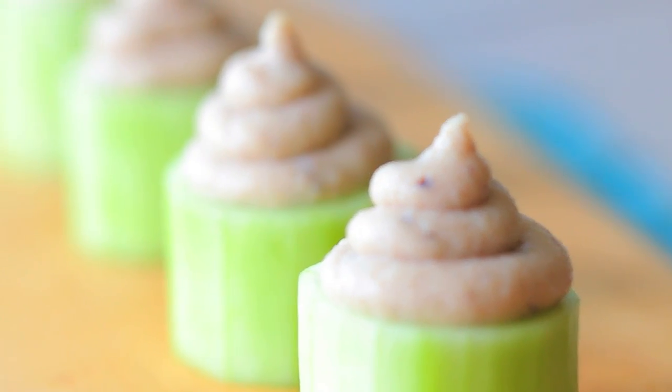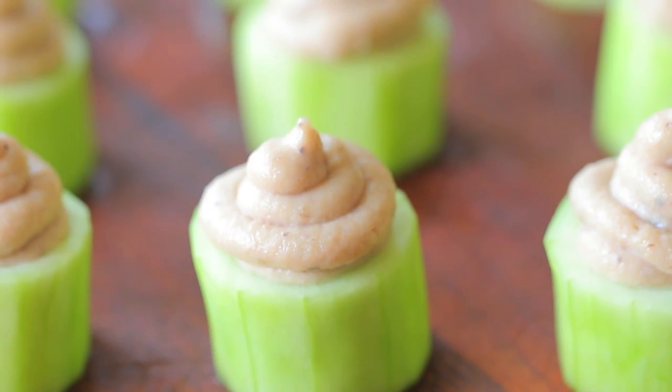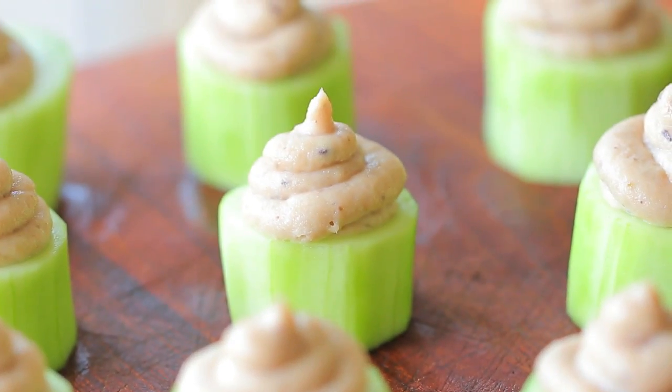Hi! Welcome back to Buona Pappa! Today it's so hot that we are going to prepare a very summery and refreshing recipe that is perfect either for the family on a normal day or for a party — we're going to prepare together cucumber cups with tuna filling. It's easy, it's simple, but most of all it's very refreshing. So let's start together with this recipe.